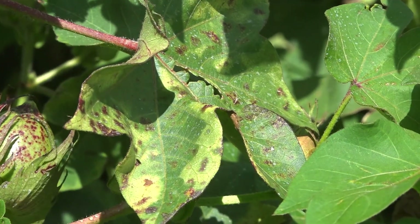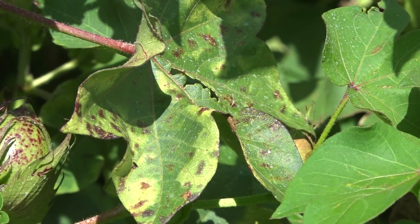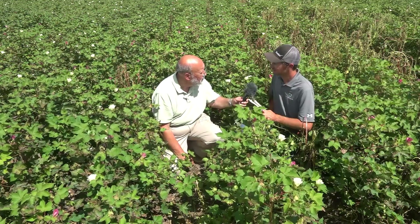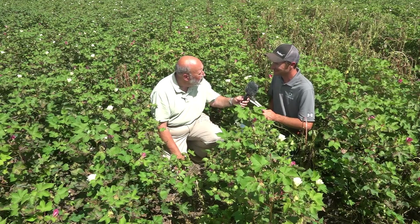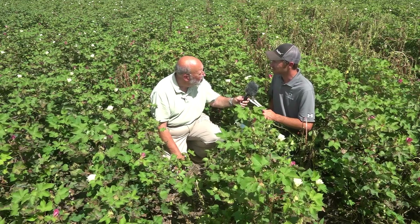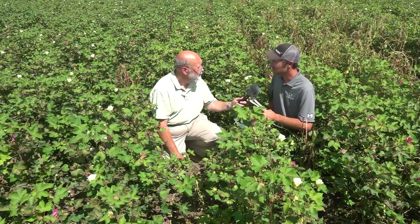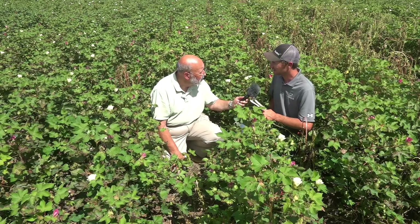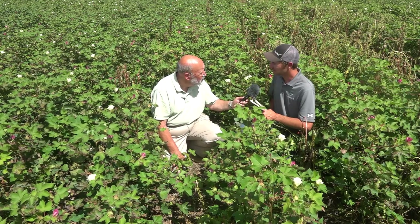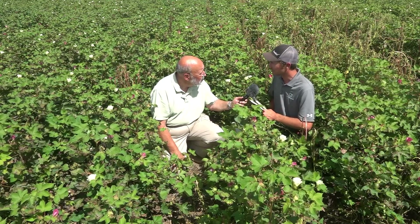You were scouting the field, found the verticillium wilt, and at that point how did you know that it was that? Well, experience, I guess, and it's a problem that plagues a lot of producers in this area. It comes on a lot of times when we get weather such as we've had right now, which is just hot and humid, and it really allows a lot of disease to express itself in our crops.